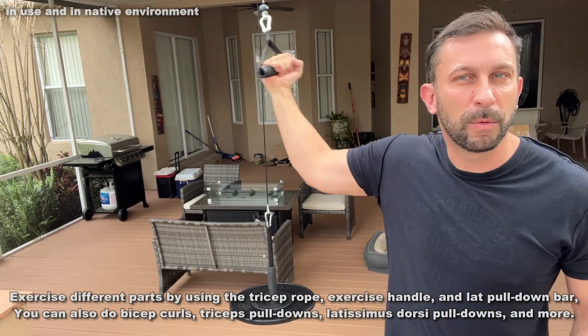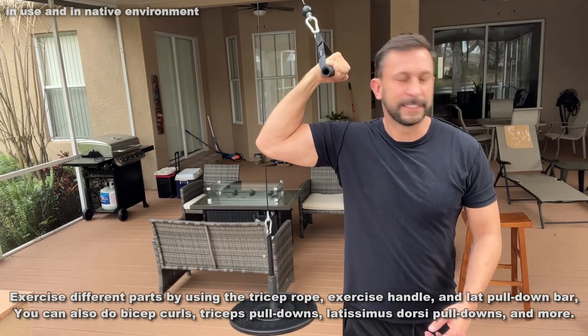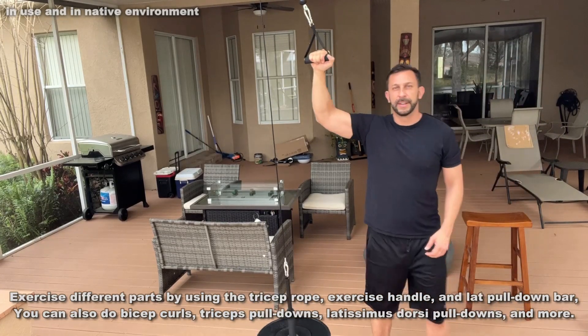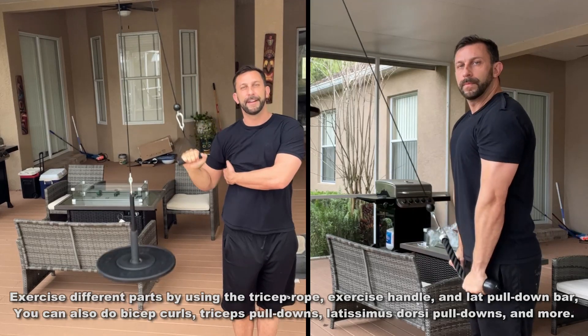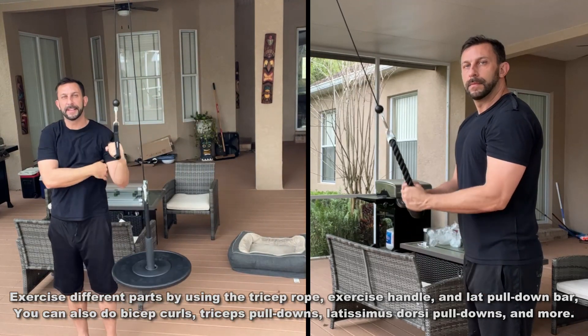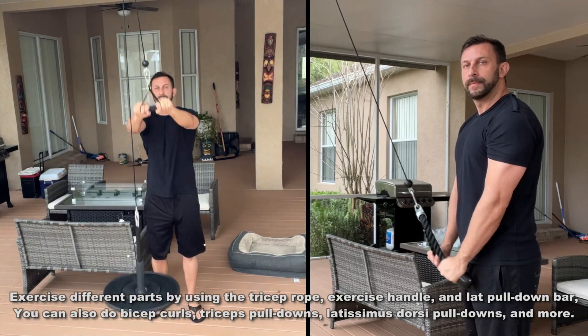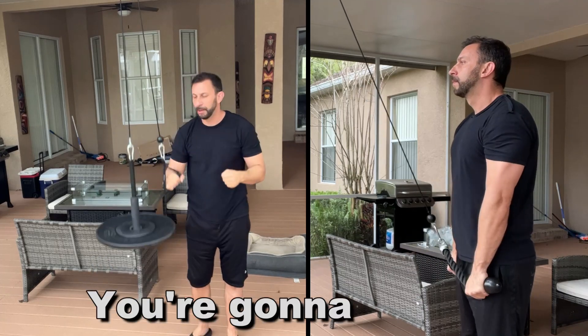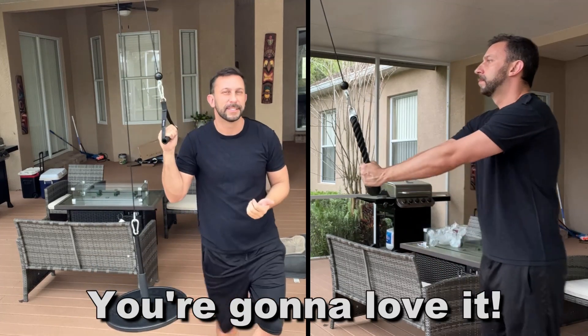A really fantastic workout and a really fantastic product. There are so many different things I can do — you can get a little closer, get the lat pull-down from it, switch sides, lat pull-down on this side. You can do double arm, get those shoulders. So many different things you can get. I like the double pull-down — so much fun stuff.